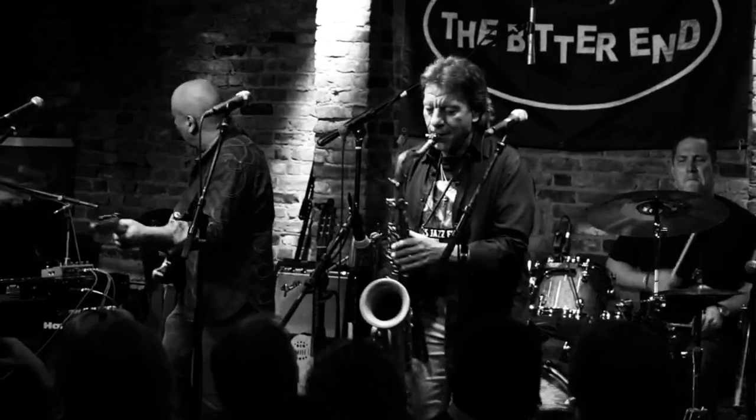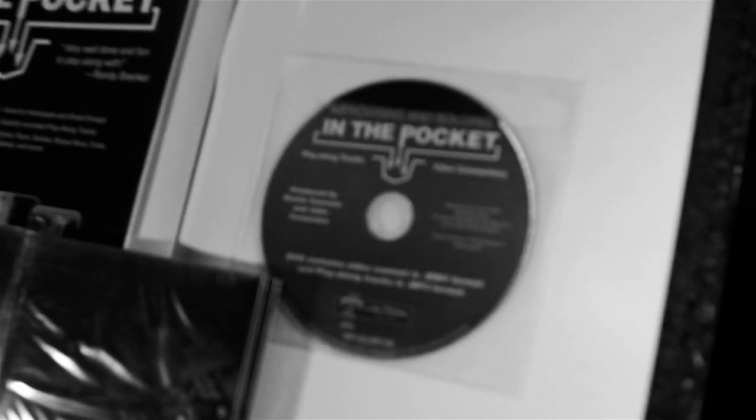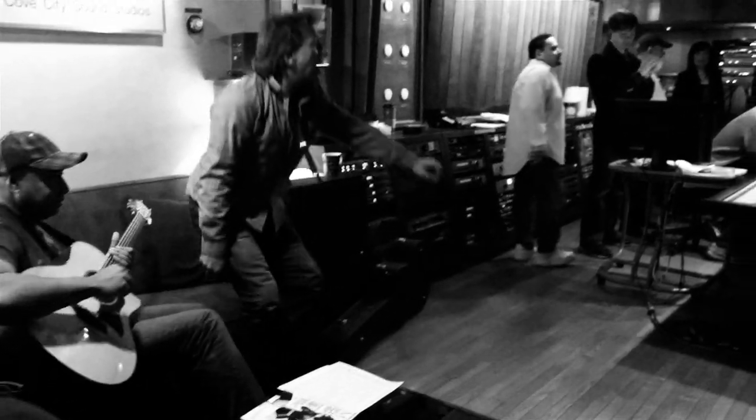These music theory pages really give you practical tools for improving your improv on a much deeper level. Each book also includes a beautifully produced multimedia DVD that includes the nine play-along MP3s, plus an in-depth video roundtable discussion about the inspirations and backgrounds of the tunes, and some behind-the-scenes footage of the original CD recording sessions at Cove City Sound Studios with my band.